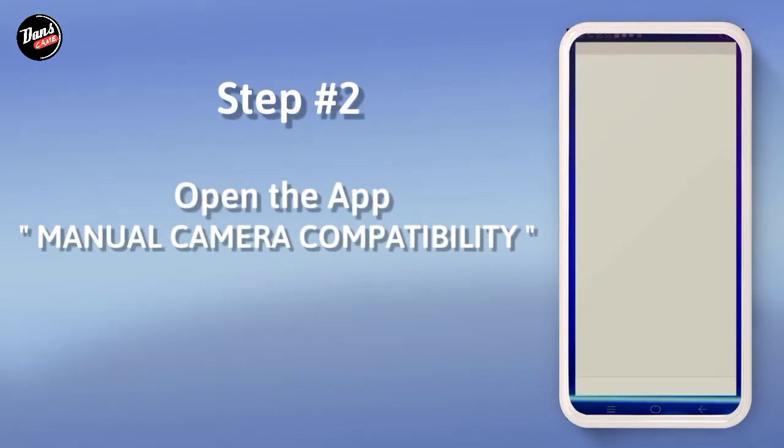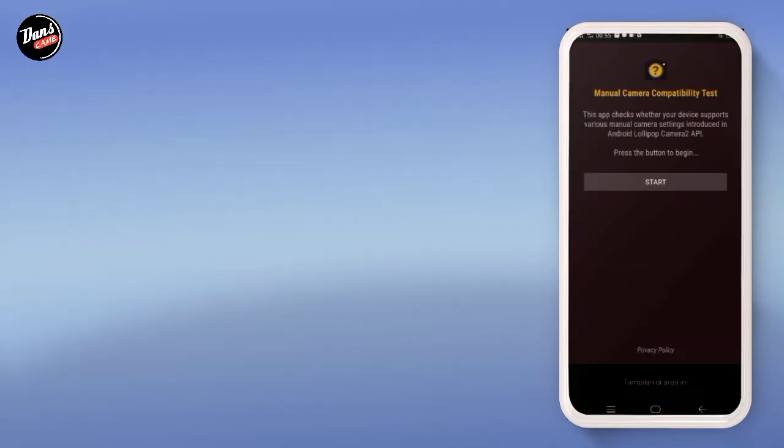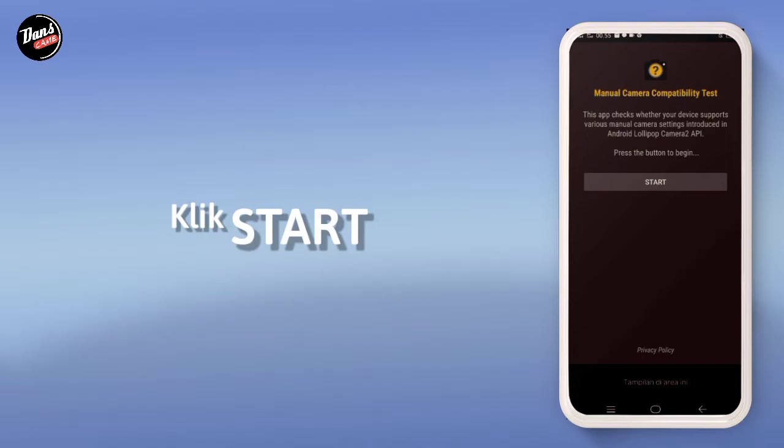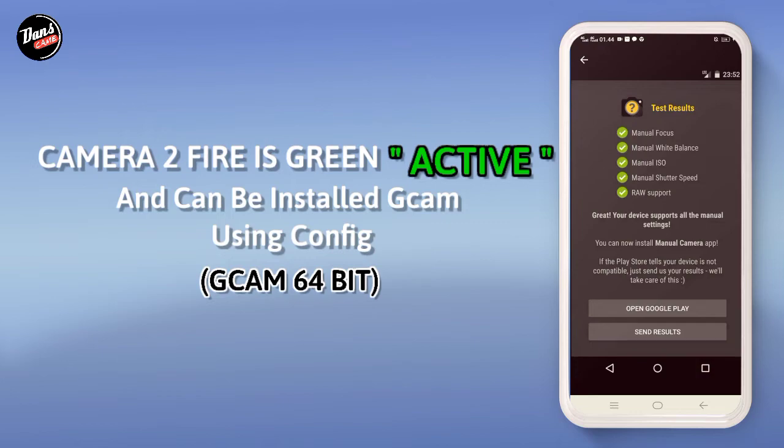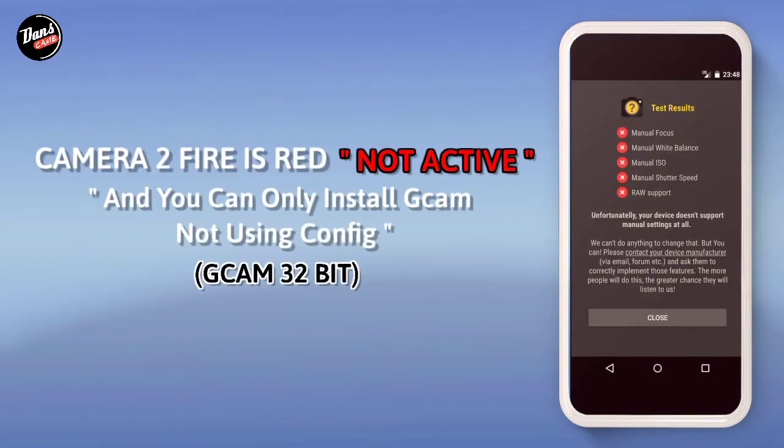Langkah kedua, buka aplikasi Manual Camera Compatibility. Klik mulai. Jika kamera 2 API kalian berwarna hijau seperti ini, itu tandanya kamera 2 API kalian aktif dan kalian bisa memasang Google Camera pakai config Gcam 64 bits. Jika kamera 2 API kalian berwarna merah seperti ini, itu tandanya kamera 2 API kalian tidak aktif, dan kalian hanya bisa memasang Gcam 32 bits dan tidak perlu lanjut ke langkah pemasangan confignya.